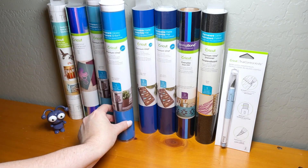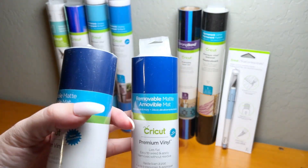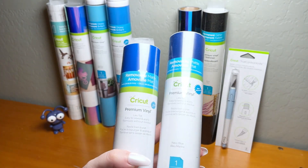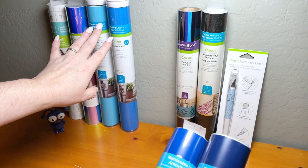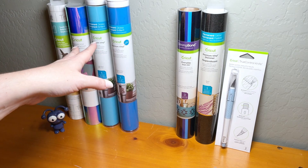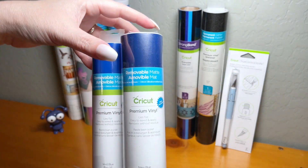There's definitely a gradient effect going on here. There are also two rolls of removable matte vinyl — one in vivid blue, a nice bright royal blue, and one in navy blue. If you're wondering about the difference: permanent vinyl is great for applications where you'll attach it permanently, like a cup or car decal. Removable vinyl is perfect for things you might want to change, like wall decals.